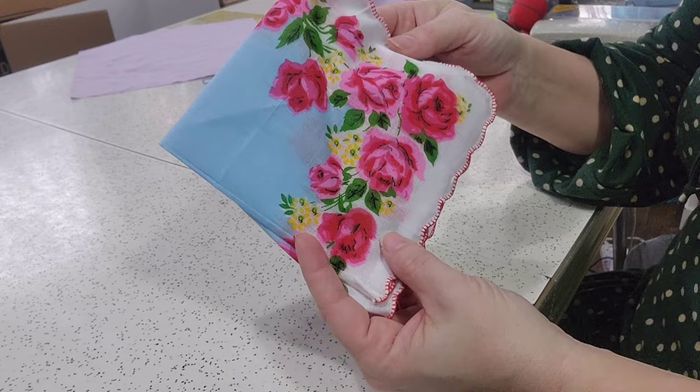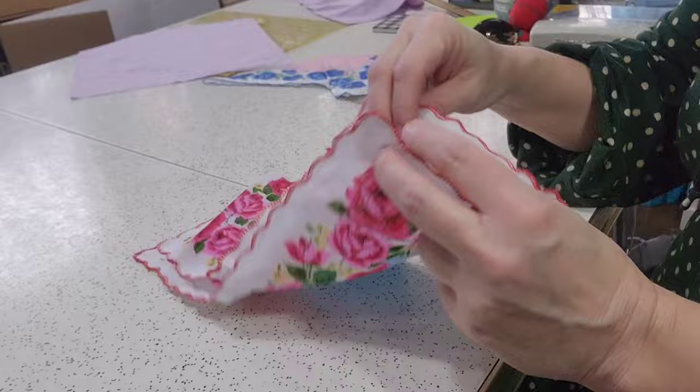It said they were new, but I didn't realize that meant they were new new. These are new, made-in-China handkerchiefs. They're very pretty, but they kind of lack that vintage appeal.